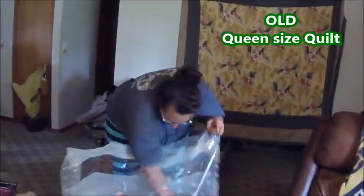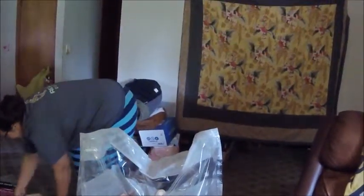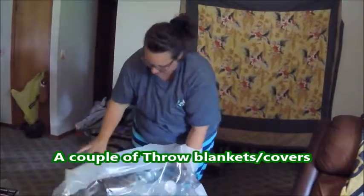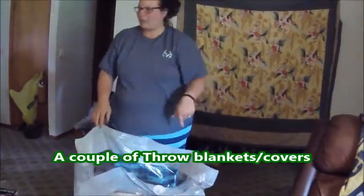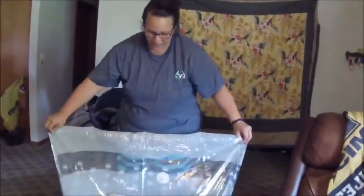Going in there too is an old quilt — it's a nice quilt to have — and a couple of throw blankets. Riley has all his stuff that's going with him, so I think that's it. We'll see what happens.